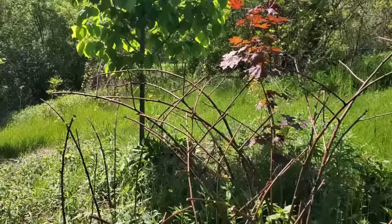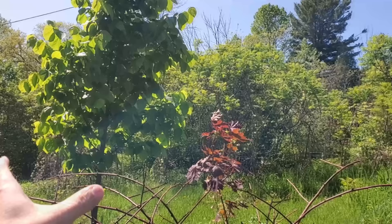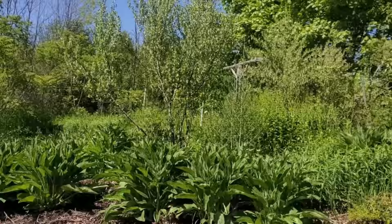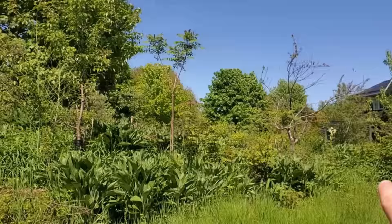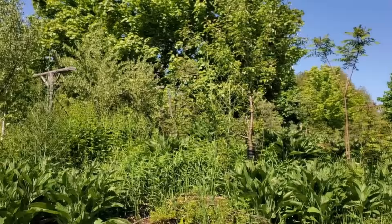Here we've got our linden tree as the overstory in this guild. This is right at the entrance to my land — kind of one of the corners. I want to have a pollinator attractor here; it's a great bee tree and brings in pollinators. I want that right at the edge of my land so that they come in, see what they like, smell it, and say 'holy smokes, I've got lots here to eat,' and then they naturalize. We want to get things naturalizing on our food forest.